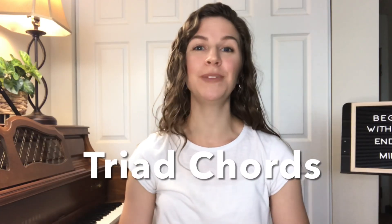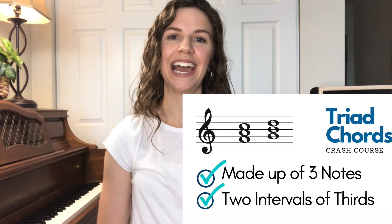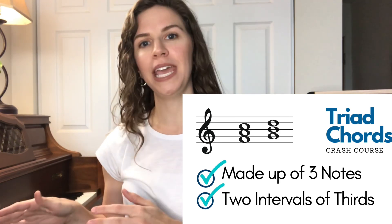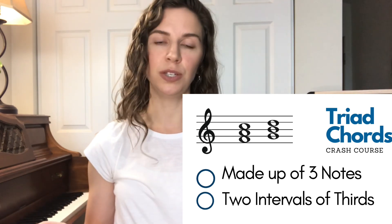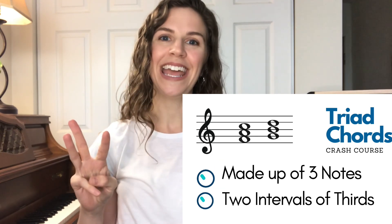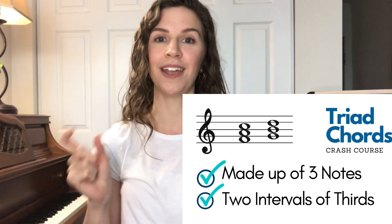Today we are going to be learning about triad chords on the piano. The very first thing we need to ask is: what is a triad chord? A triad chord is a three-note chord that has two pairs of thirds. That is really all you need to know to make a triad chord — three notes made up of two pairs of thirds.